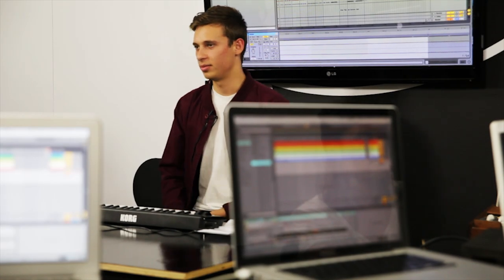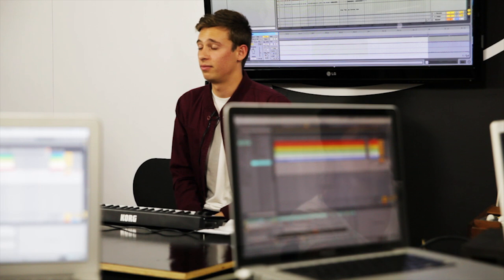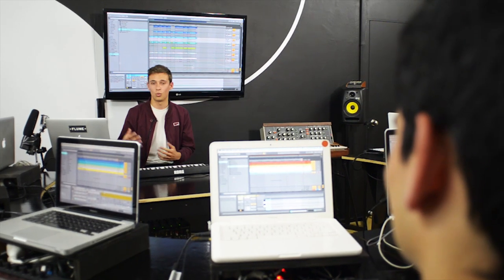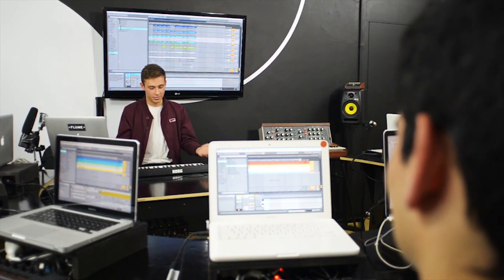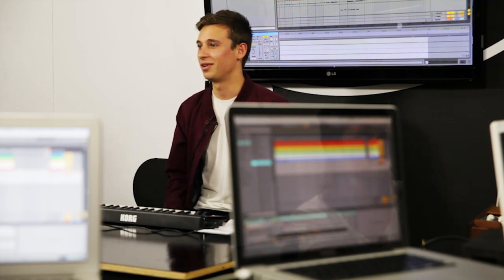I use Ableton Live for all my music. I've got a very basic setup. I've got one main synth I use, and I've got my mini keyboard — this thing costs 99 bucks. You can write melodies and that's literally all I use. I use that, the laptop, Ableton Live, and a really good set of speakers.